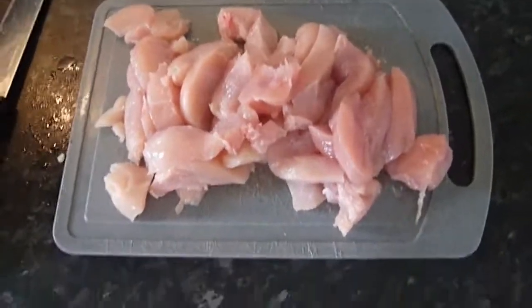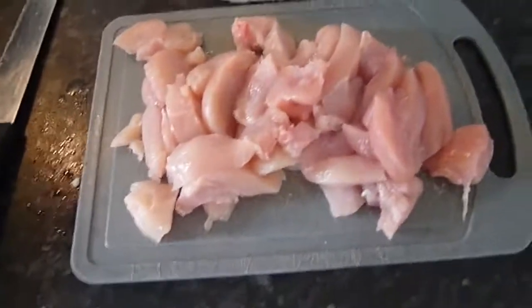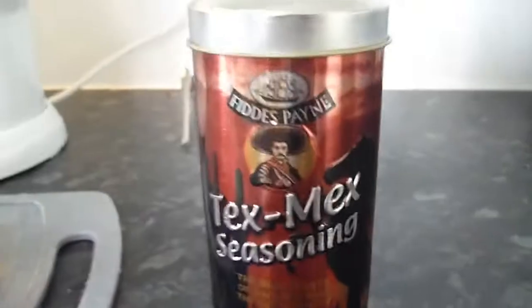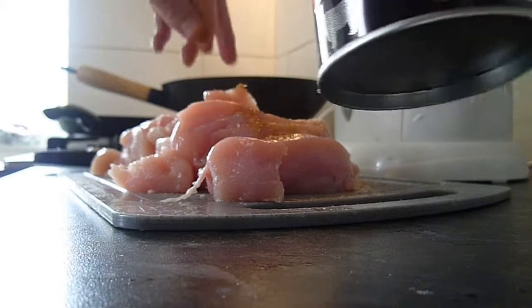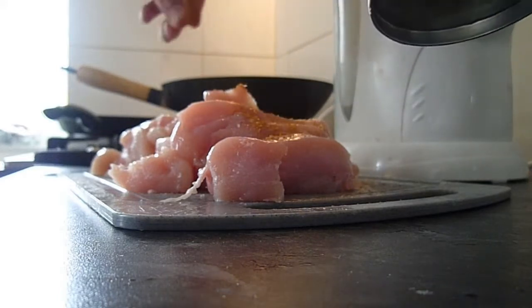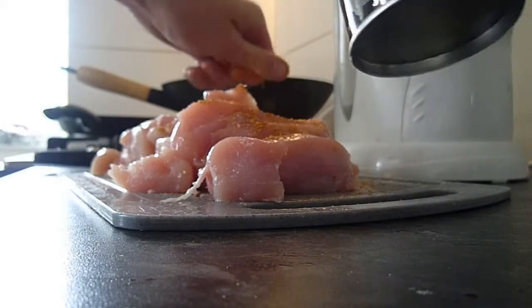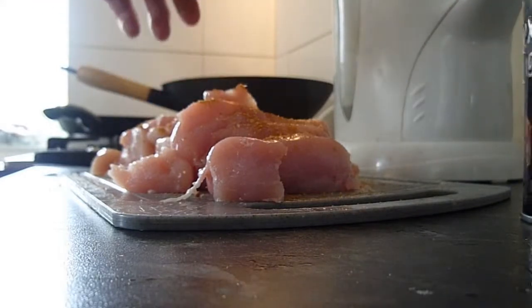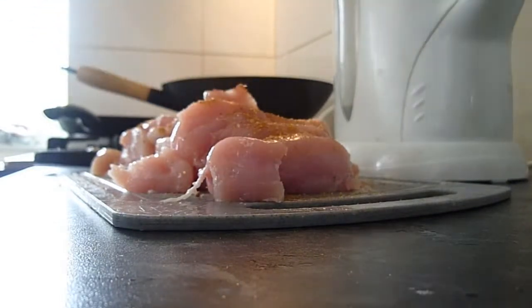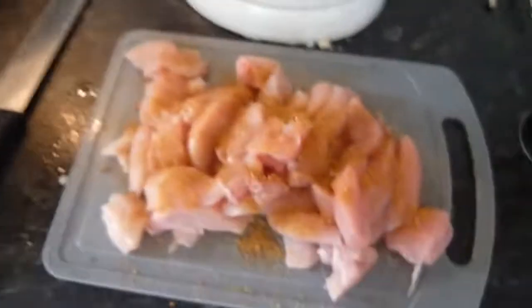There's the chicken. Chicken's now chopped up in small pieces. I'm just going to give the chicken a light dusting off. Chicken is seasoned. I'm just going to give it a little coat of oil as well.